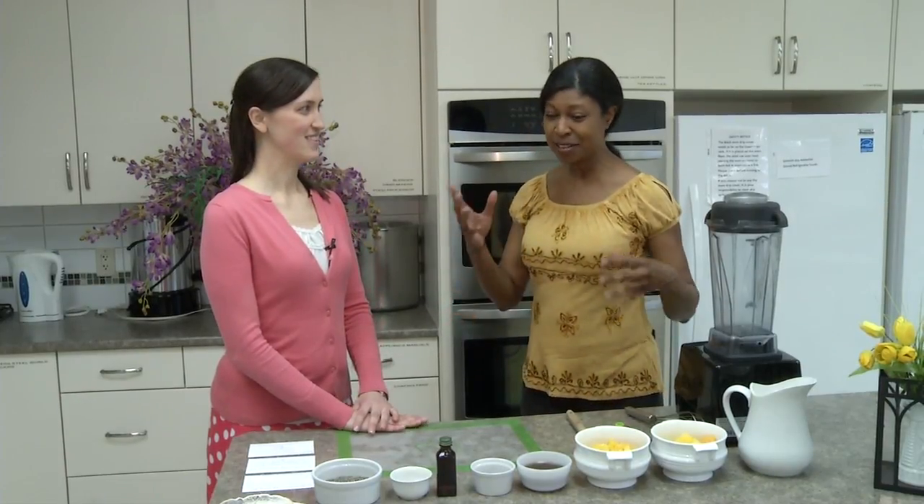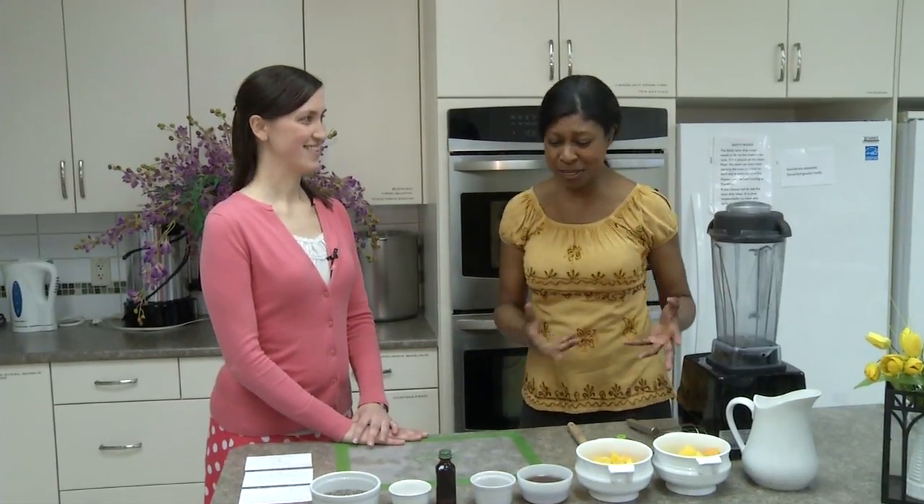We're in the kitchen, and you've got this amazing fruit and coconut and stuff in front of us because we're going to make a totally yummy recipe — and it's got a big, long name, so you tell us the recipe. Mango coconut chia pudding bowls.